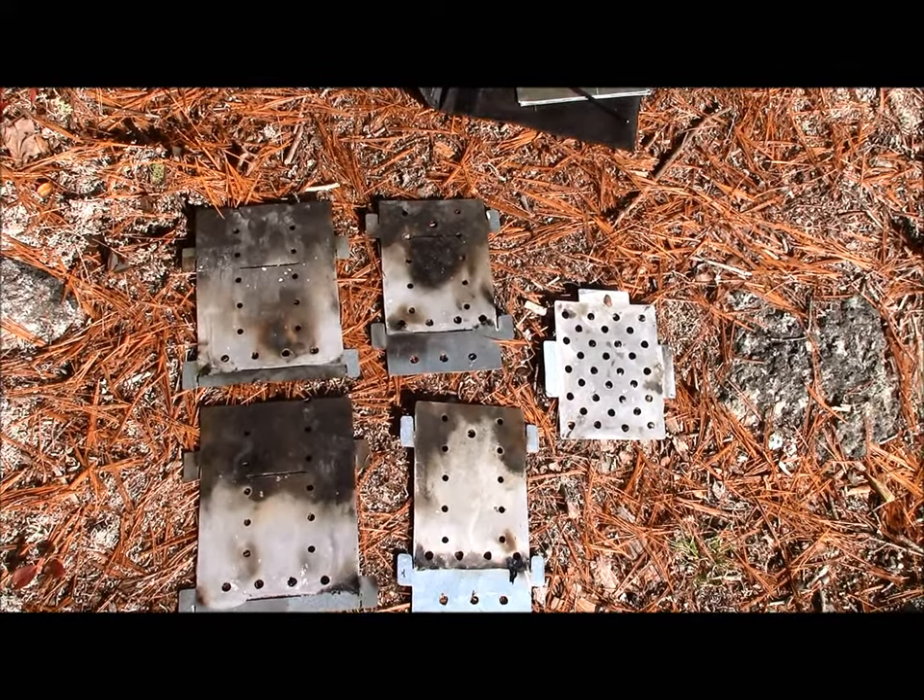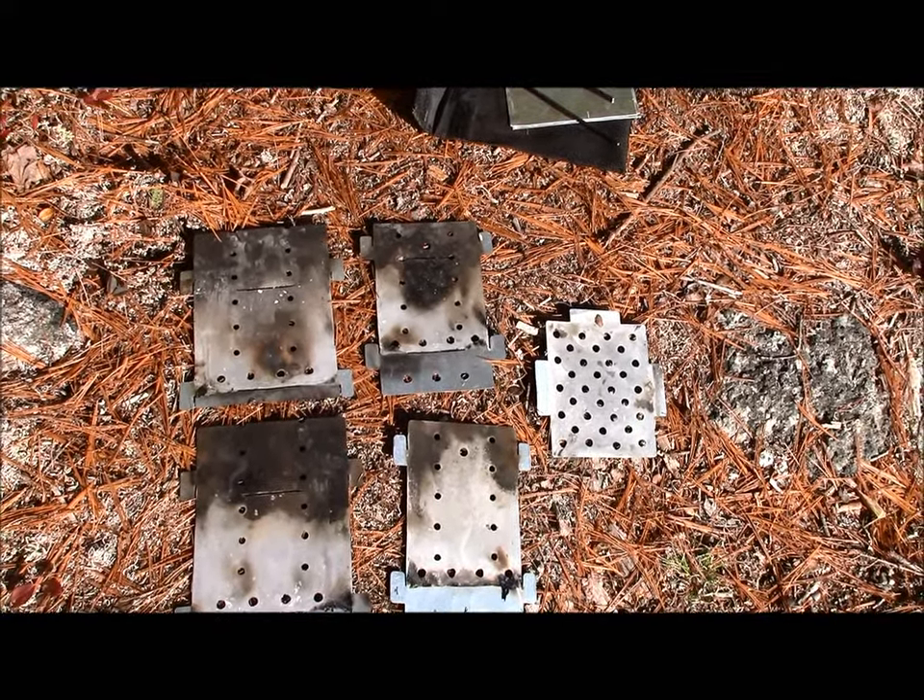All right Lonnie, I hope that explains my design, and if you have any questions, I'd be happy to answer them.